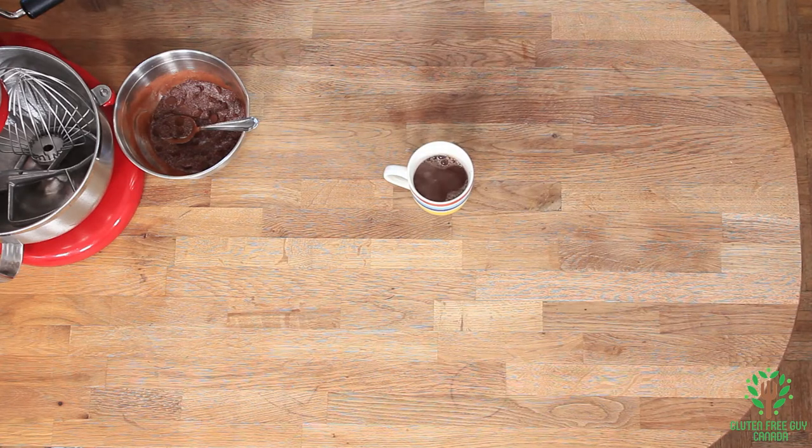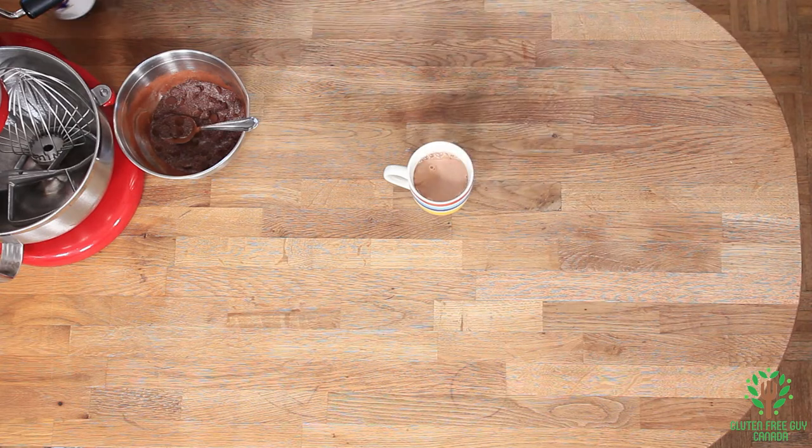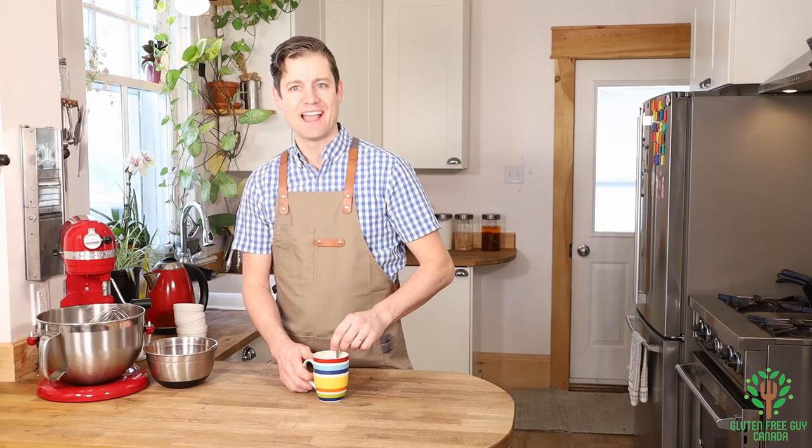Add some cream or milk, stir, and enjoy.